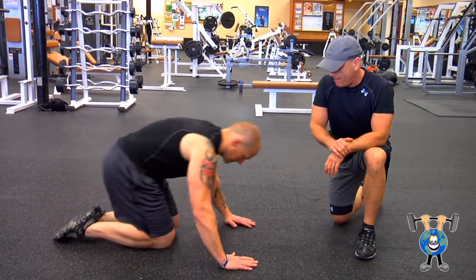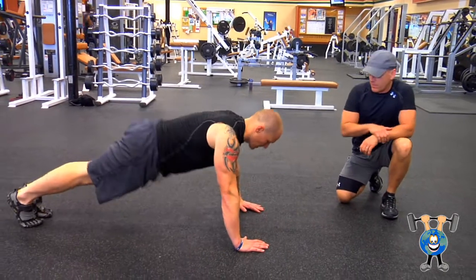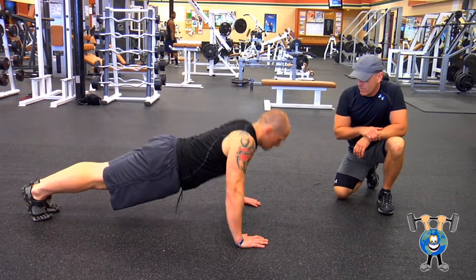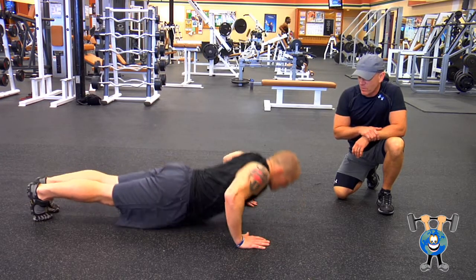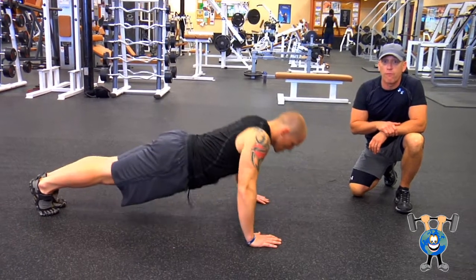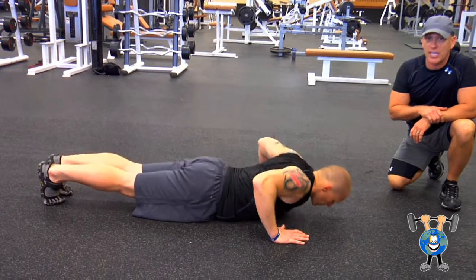Ready? Yep. Give me a try. It's just a quick pop — you're not trying to rest on the ground. You're just making sure you're getting a full range of motion. Can't cheat on these.